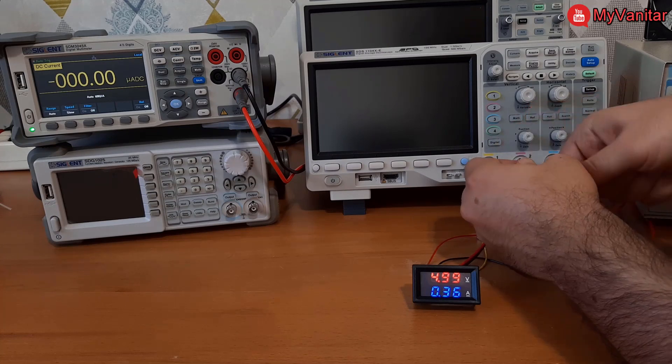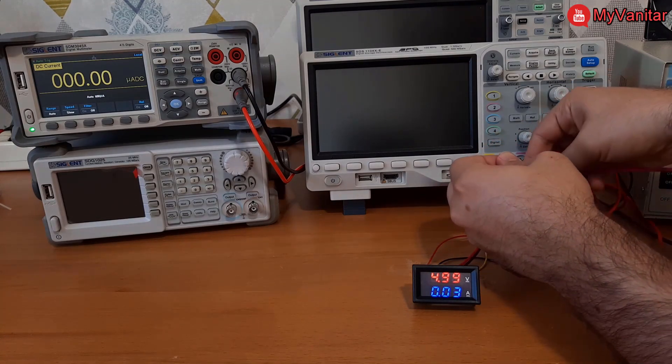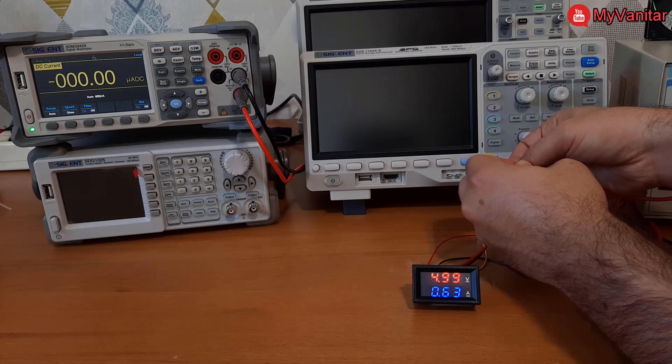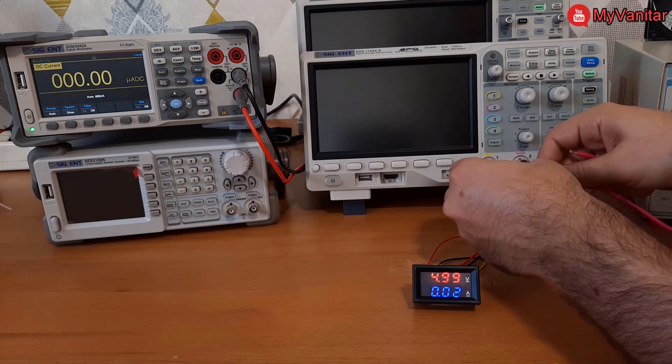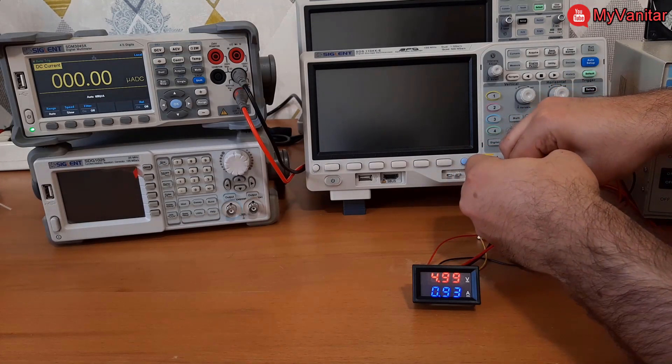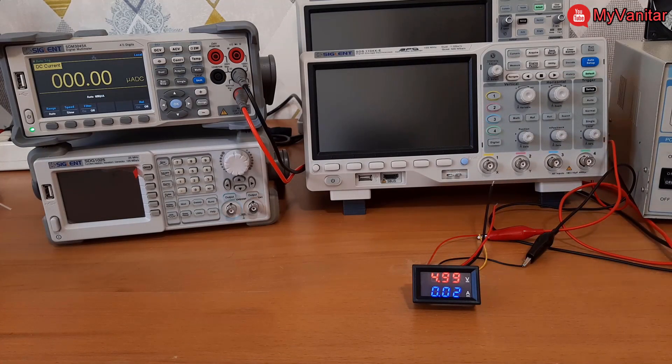I was predicting this because it uses an ordinary LM358 op-amp for current reading. Now the multimeter reads 826 mA — the panel meter shows 630 mA, and it gets worse and worse. At 1.23 A on the multimeter, let's see what this device shows — oh my goodness, 930 mA. It's not good at all.